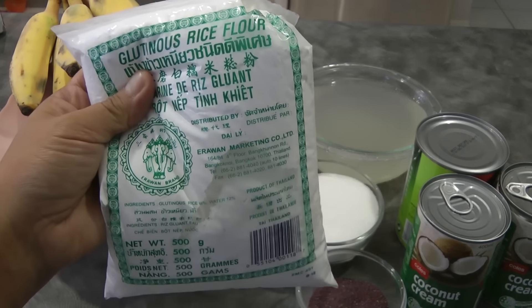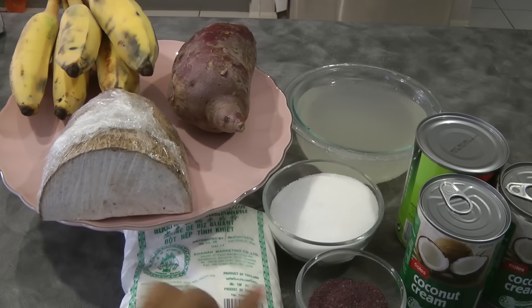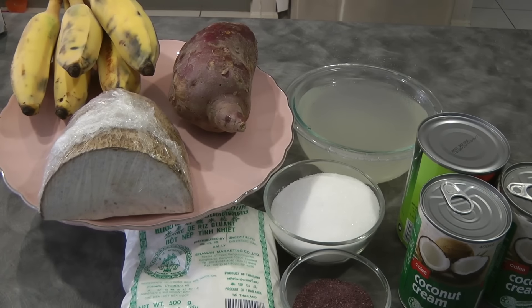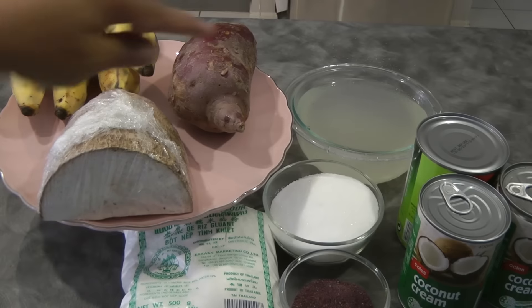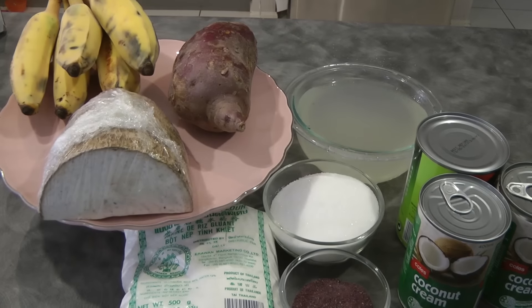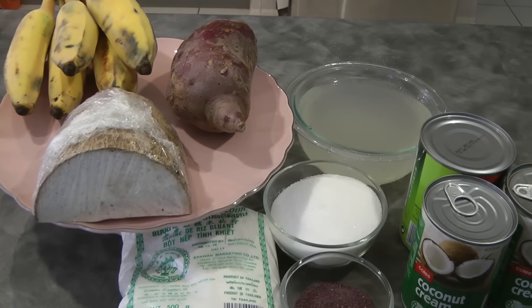I'm showing you the ingredients now before I cut them because with this recipe, you don't have exact measurements. I've got the tapioca pearls or sago that I cooked already. It's got some water on it so it doesn't stick together.